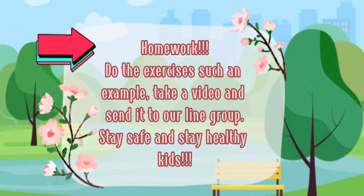Okay! Hopefully you enjoyed the exercise. After that, you do the exercise like what Teacher does, okay? And for the homework, you do the exercise and take a video — don't forget to send the video to our WhatsApp group. Hopefully you enjoyed, and see you in the next video! Bye, Assalamualaikum warahmatullahi wabarakatuh.